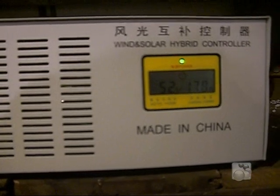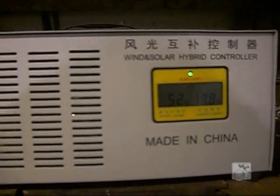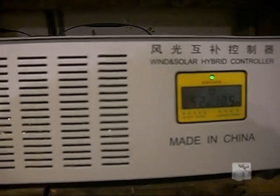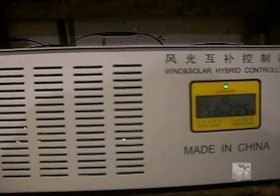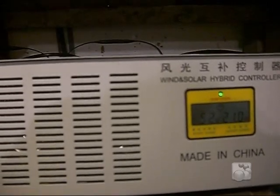Currently it's at 17 amps coming in on 48 volts, and it's producing 0.6 kilowatts back to the grid. Great unit — it's putting out more than we expected. I really appreciate the guys at Applied Magnetics.